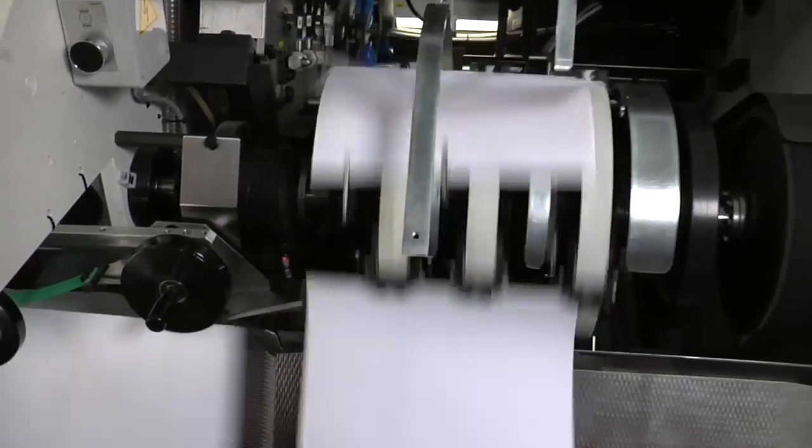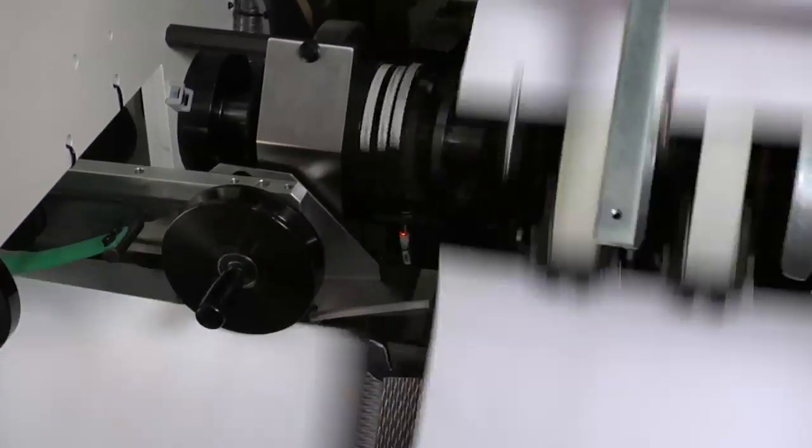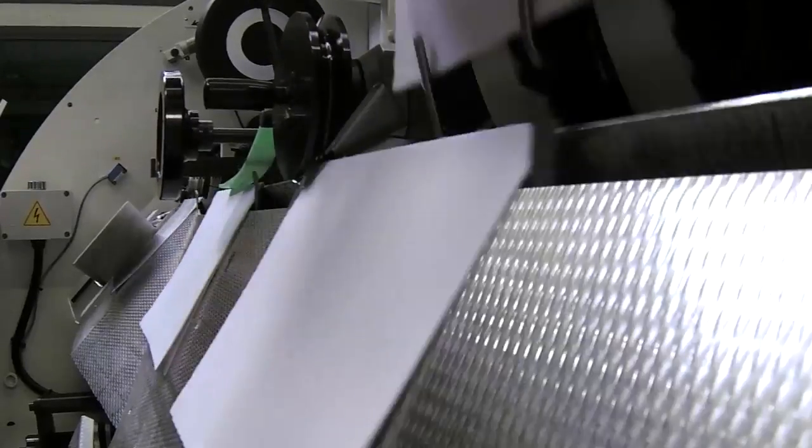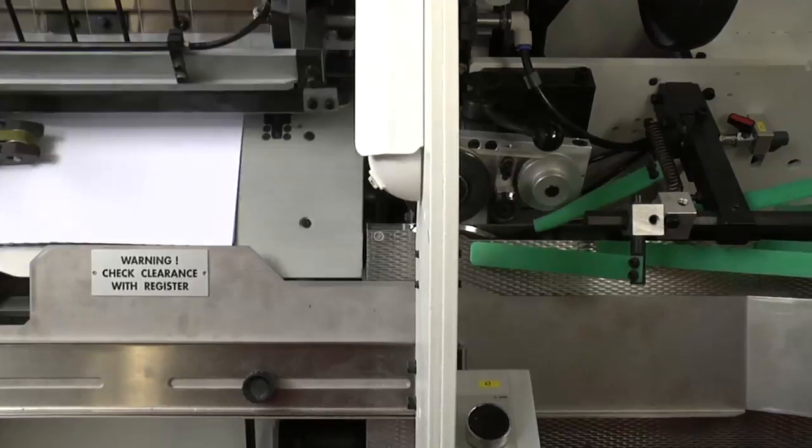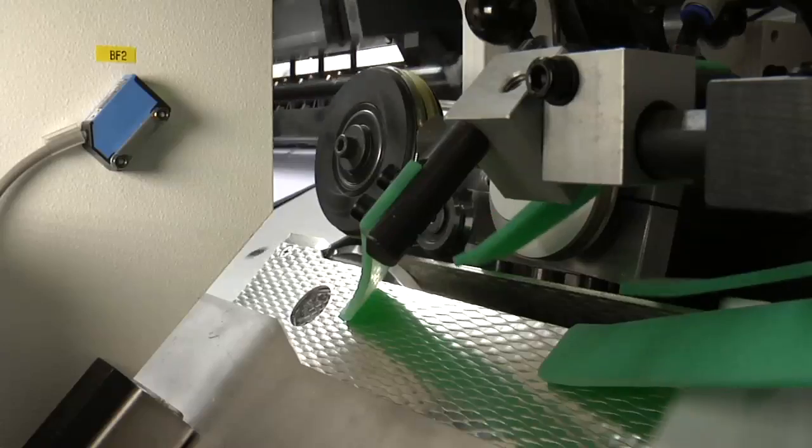A reforming wheel prepares the signature spine for sewing. The speed and height of the accelerator wheel are controlled by PC to suit the different thickness of each signature.